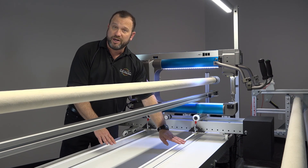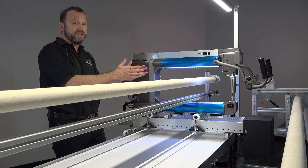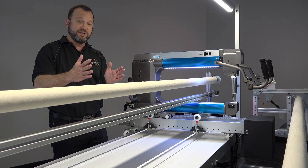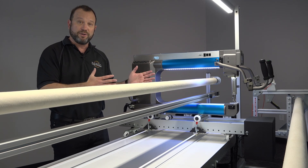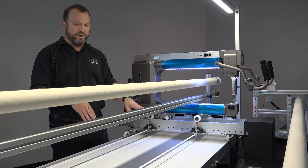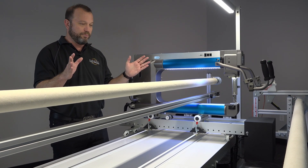We chose to go with two belts on the x-axis because we wanted to make sure that the carriage couldn't twist on the frame. We want to make sure when we're moving at a high rate of speed that the machine stays perfectly parallel to the movement. So in order to ensure that, we went with double belts, and that keeps the system square and perfect.